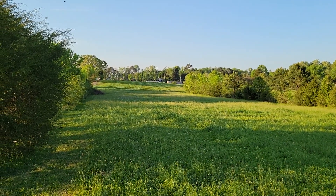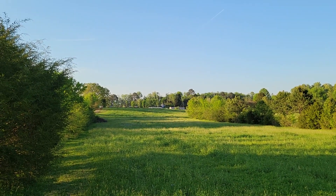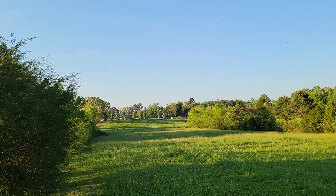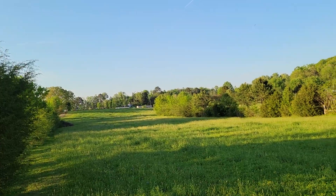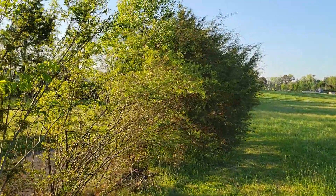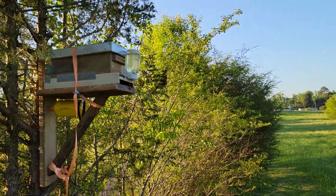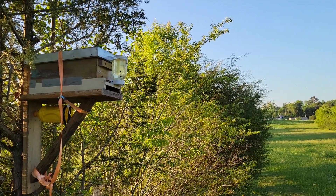I moved that colony to another yard, and today I opened it up and I had to put a super on it — they had drawn out all 10 deep frames. So you never know. The best thing to do, I say, is if you get a new swarm, feed them some good sugar water. I think it's Honey Bee Healthy I'm using in the mixture, and that's a little light on it — generally it's a little darker than that.